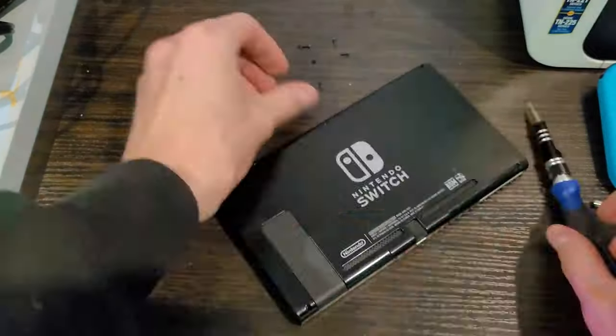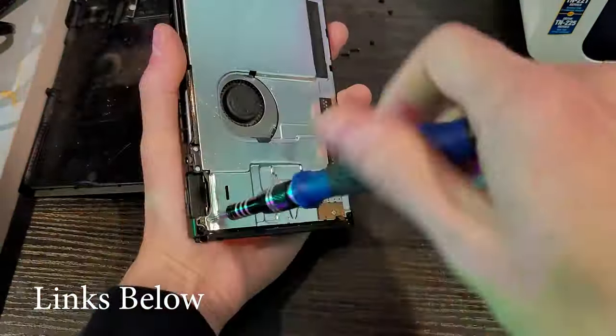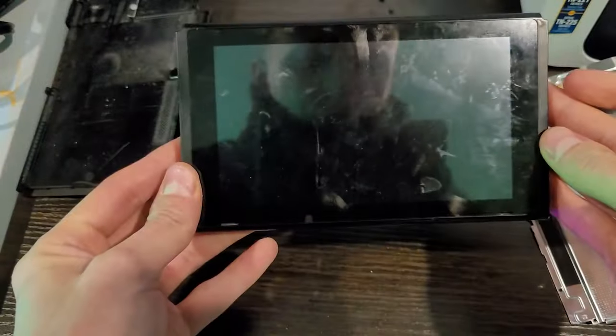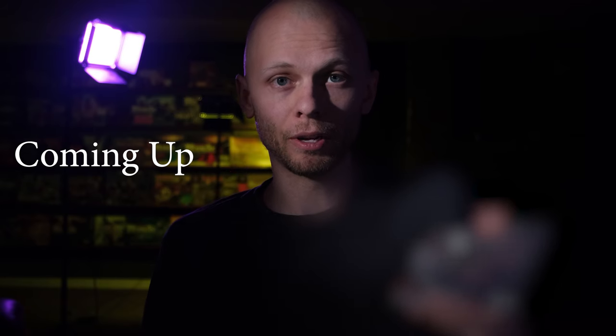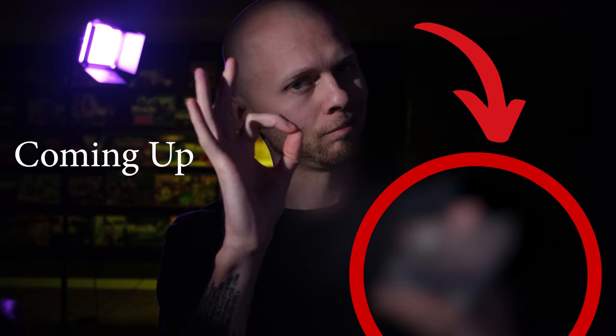You gotta get your hands on a tri-star screwdriver — link's in the description. You gotta pop the back off, then unplug the battery before this thing will stop displaying orange, and then we've gotta actually do the fix. Stick around at the very end because I have a trick to make it so this never happens again.